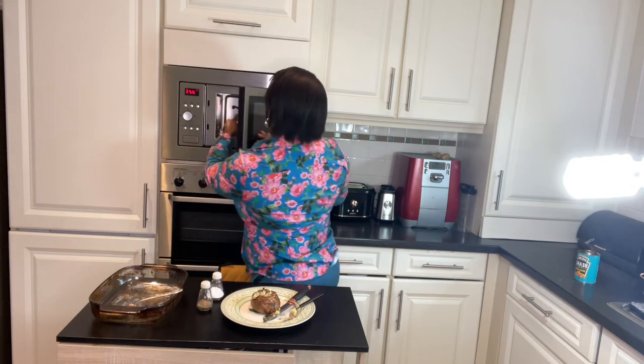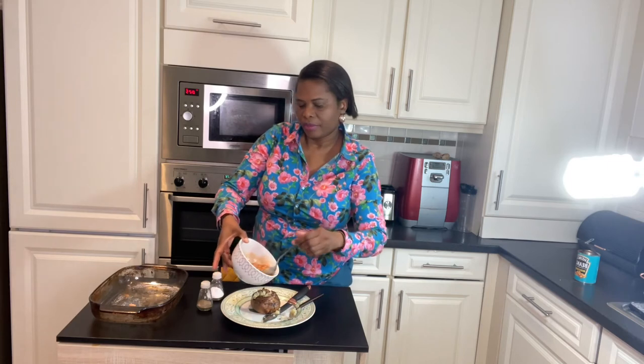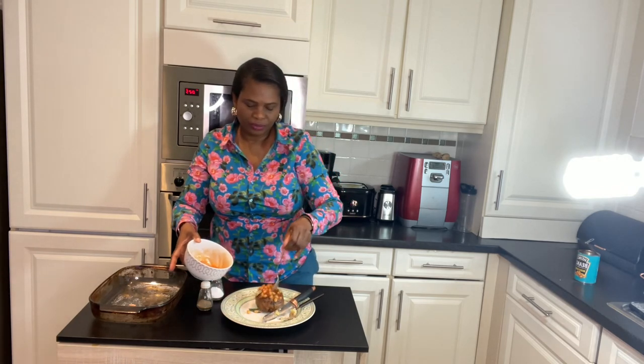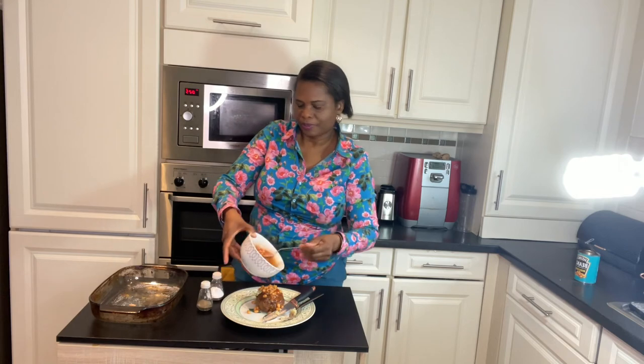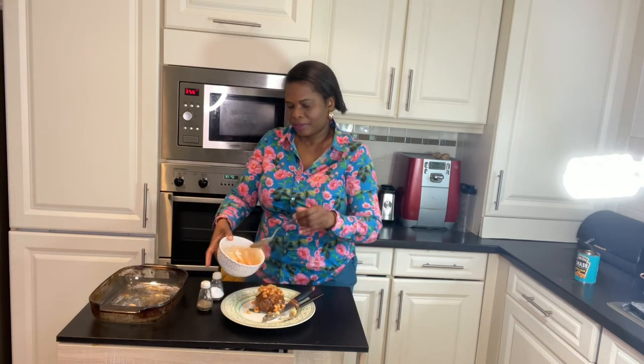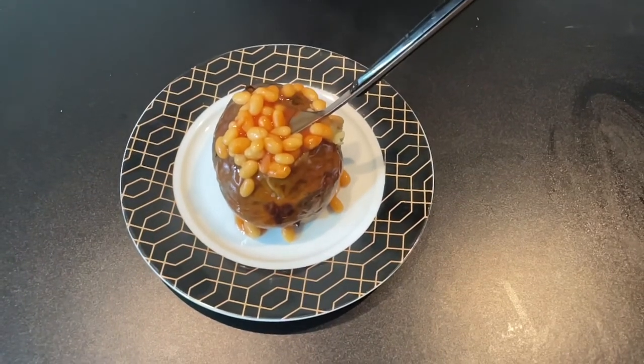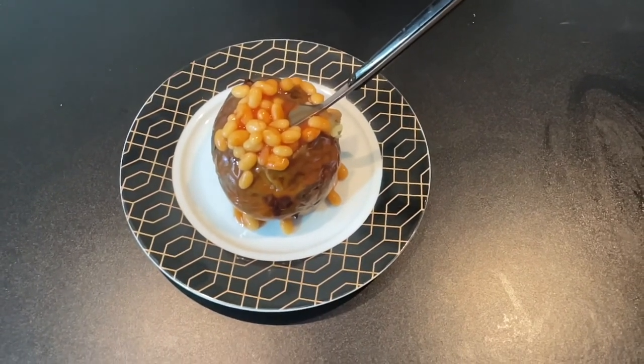Then get the warm baked beans and pour them into the center of your jacket potato. A nice jacket potato with baked beans filling — enjoy!